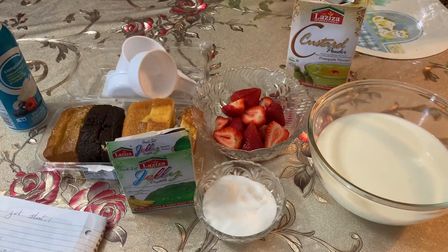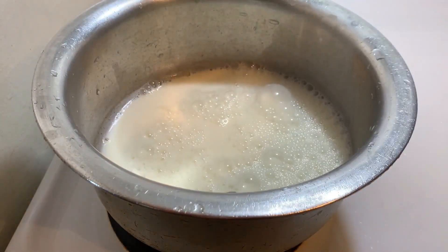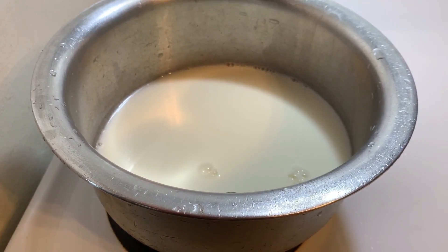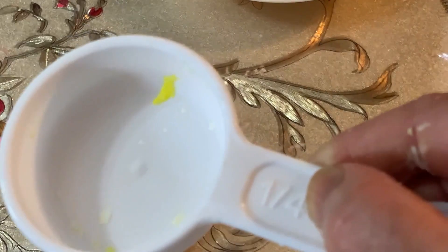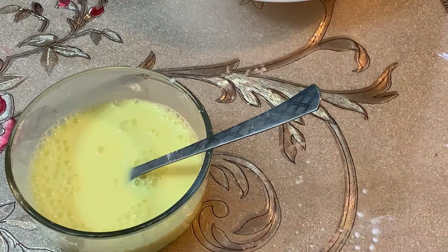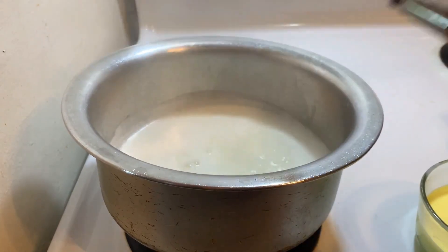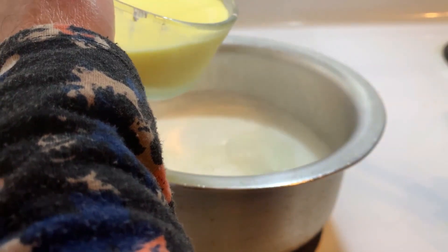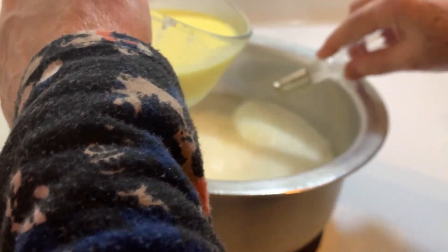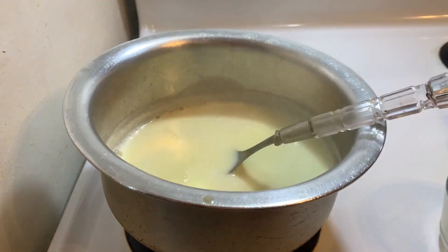Let's start! First of all, I added milk to make custard, then sugar. Wait for the milk to boil. I got a small spoon of custard powder and mix it well. Now my milk has started to boil. At this stage, I will add the custard to the milk little by little and mix it well. I will add custard with fruits.